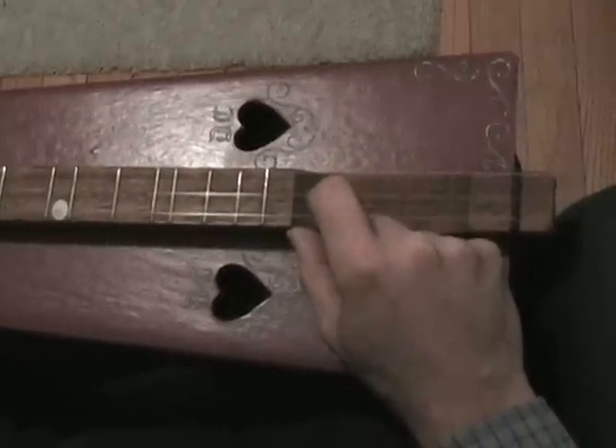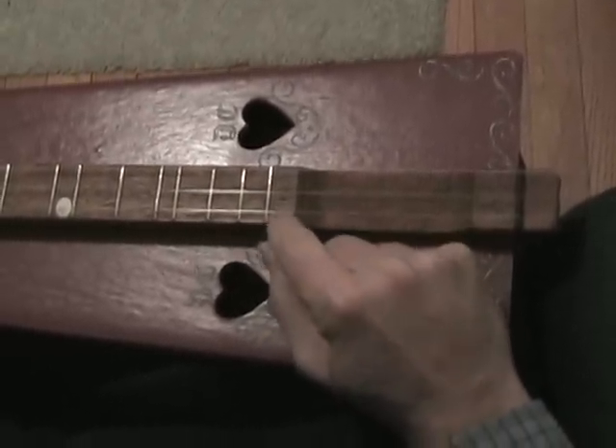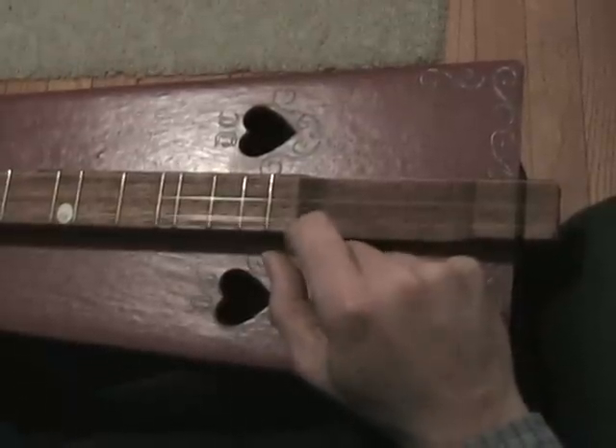The dulcimer has three strings basically. If you have a four-string dulcimer, you probably have a double string right here.